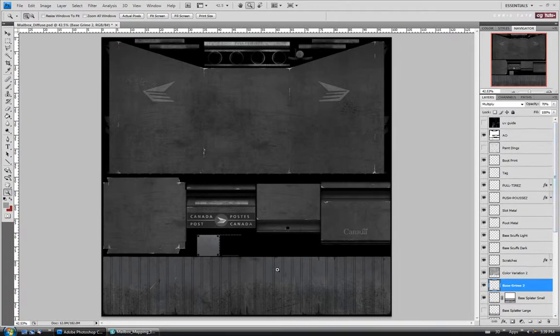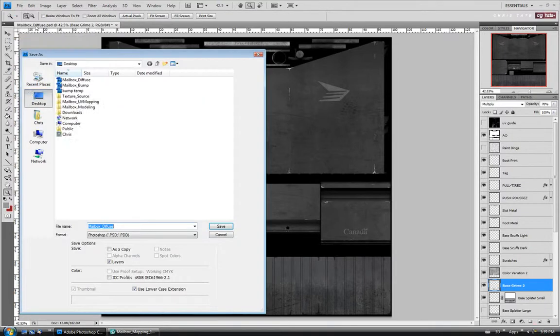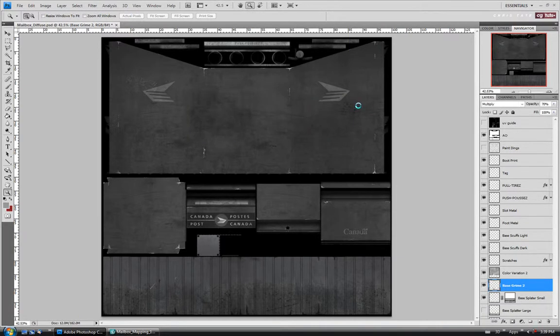I think that's really all we need to do for our spec map. You can take more time and adjust it — when you actually light your scene and render, you might notice you have to come back in here and brighten parts up or darken them. But for the tutorial I'm just going to leave it like this and move on to putting our shader together in Max. So I'm just going to do a save of this — we don't want to accidentally save over our diffuse maps. Let's call this 'spec'.